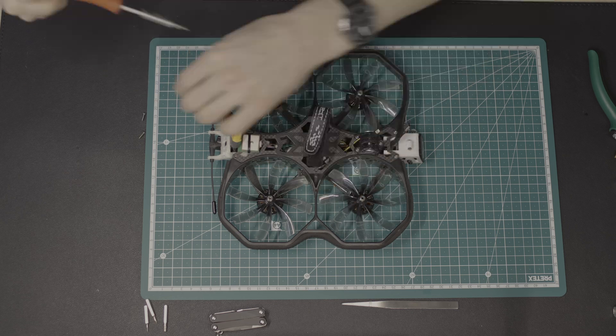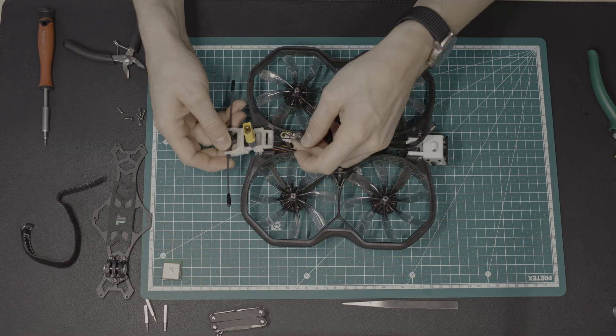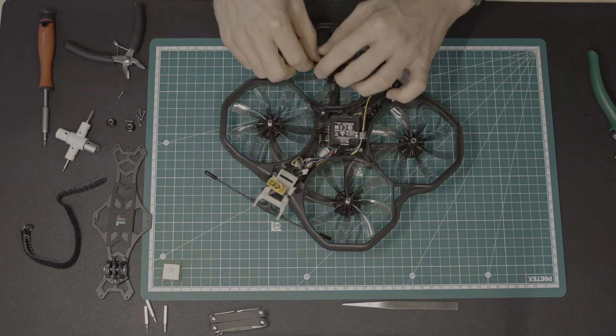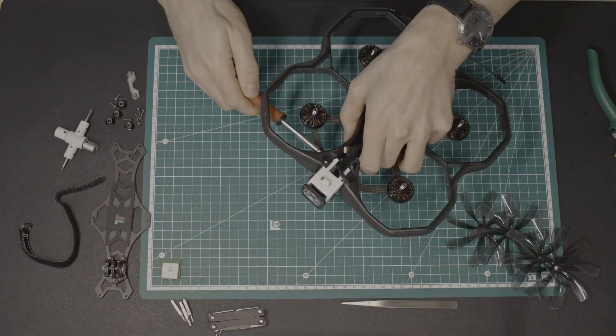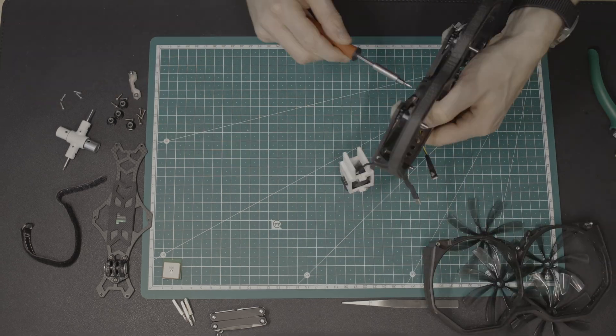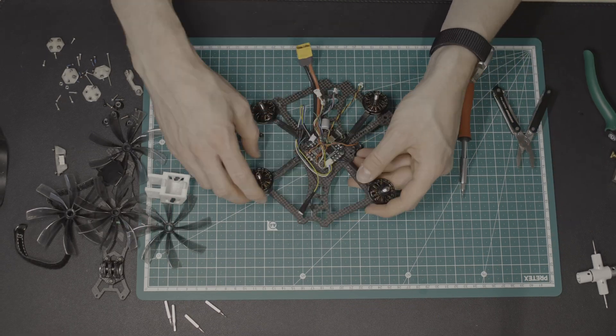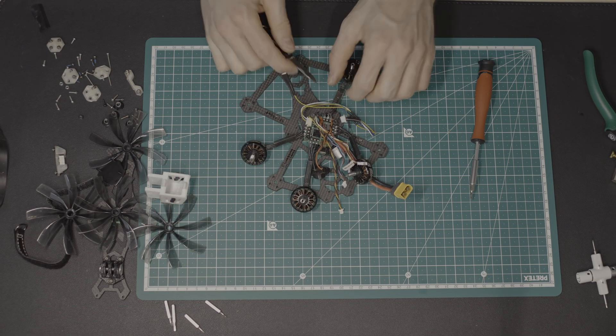First, I disassembled the entire drone, leaving all connections as intact as possible to avoid unnecessary soldering. It was a bit painful to completely disassemble the drone, which had been optimized with a lot of dedication — the O3 air unit with the custom camera mount, as well as the relocated USB port for easy data access, had taken a lot of work.